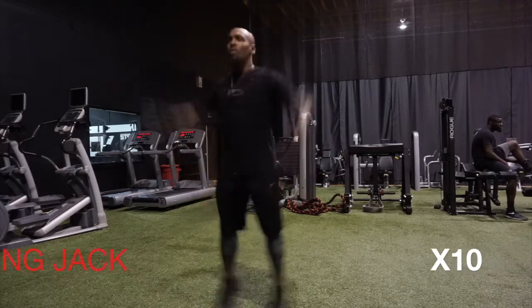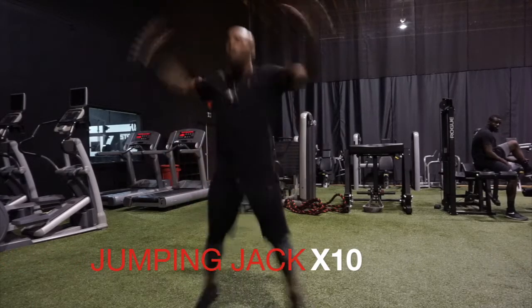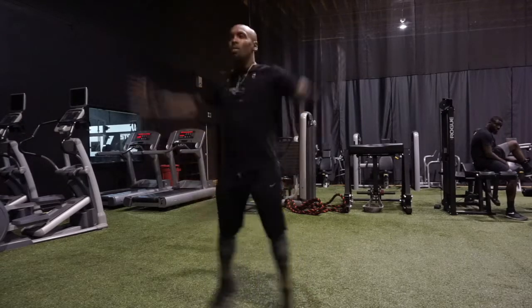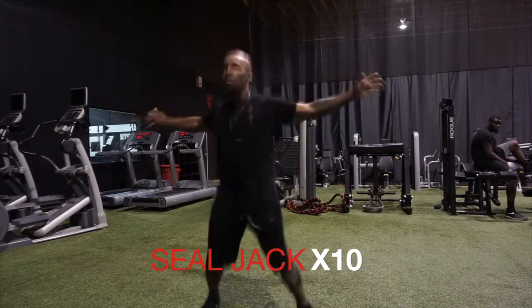Then we're going to transition right into jumping jacks for 10, making sure we're touching at the top and lengthening and stretching to prepare for the training.